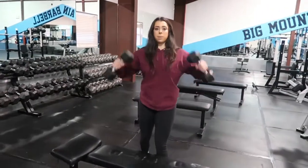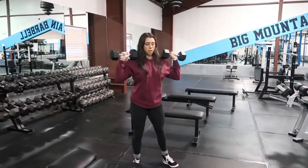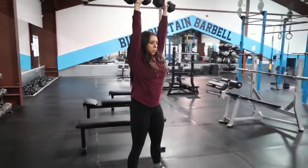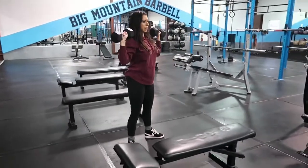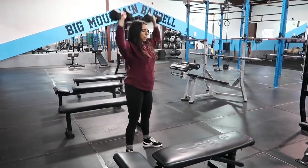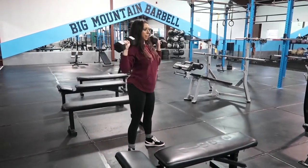You're going to go ahead and grab the dumbbells. You can either hold them here or to the side. Get into that nice position, core tight. Push up over your head, back down, keeping your body tight the whole time while pushing the dumbbells over your head.